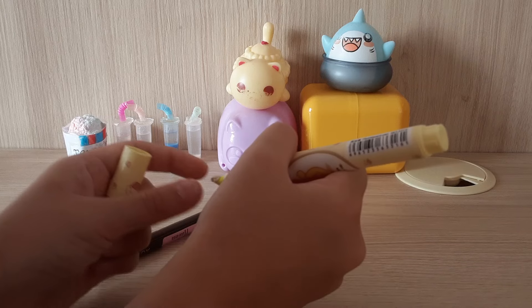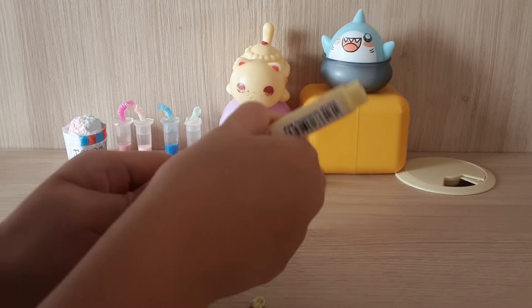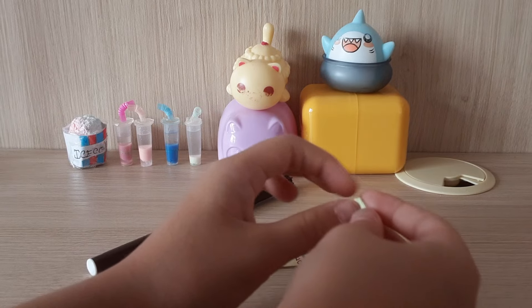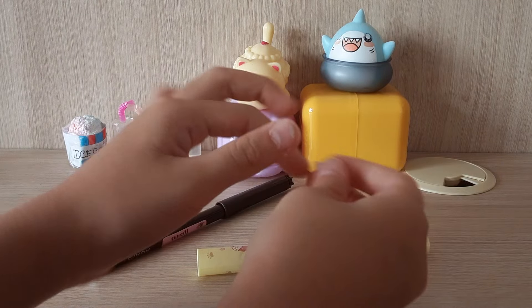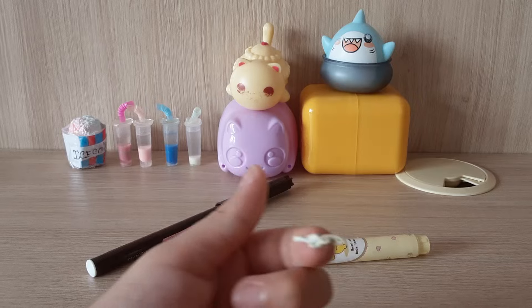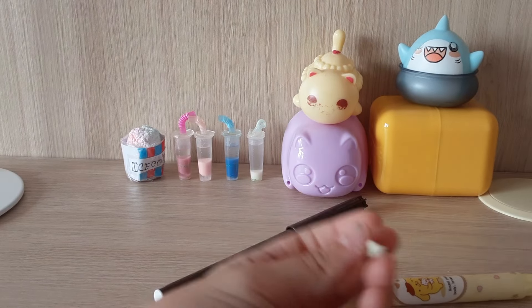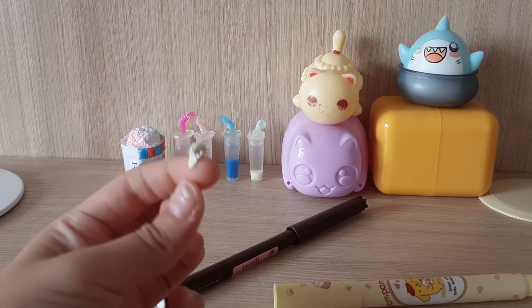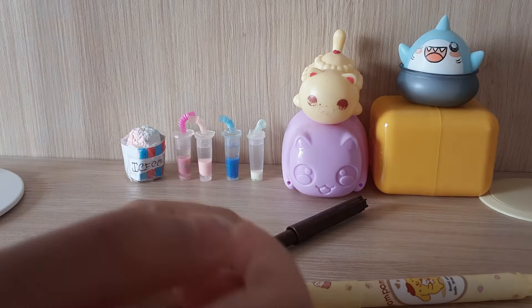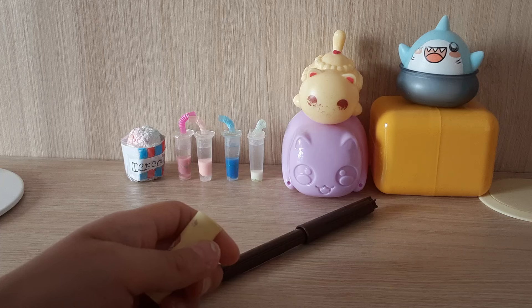So far it's not really turning that yellow — it looks more neon. But once you mix it, it'll probably be a good texture. Actually, it's not looking great anymore. It's not even slightly yellow, it's kind of white. So we're going to add a little bit more marker — this is a highlighter by the way.